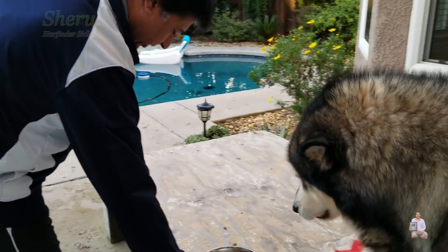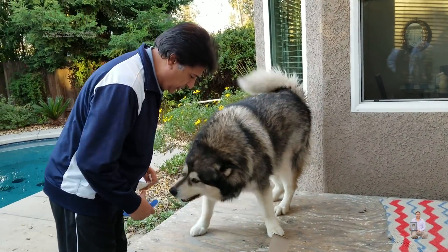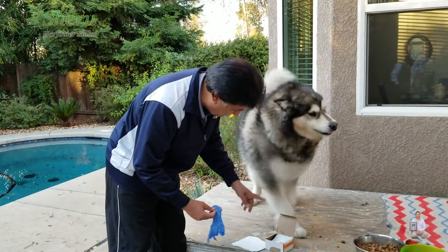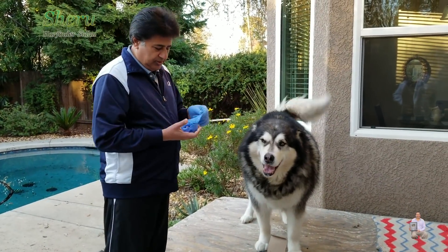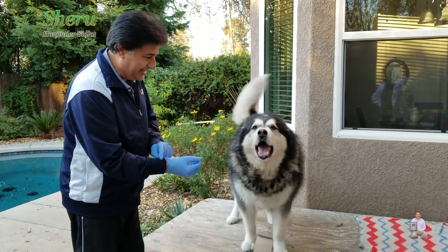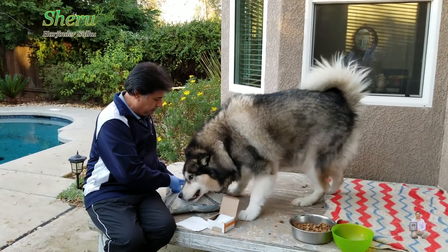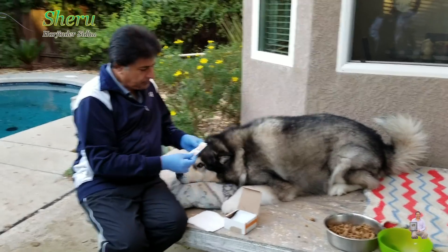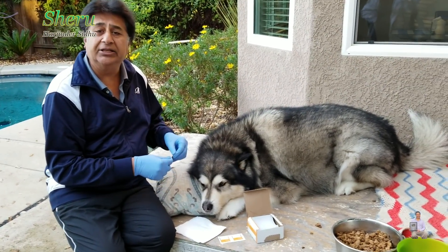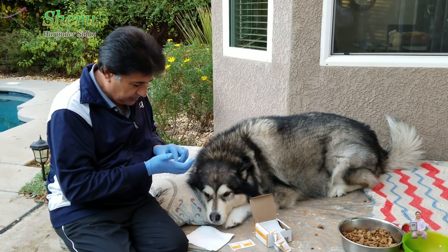Okay, let's clean your ears. Lay down, lay down. This napkin — this is my Sheru, my Alaskan Malamute. This is not to eat; we're going to clean Sheru's ears. Come here, put your head up here. Lay down. He's a good boy — he's an Alaskan Malamute, and this is how I clean his ears.